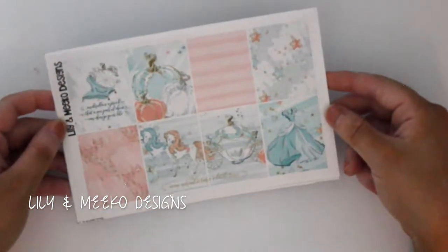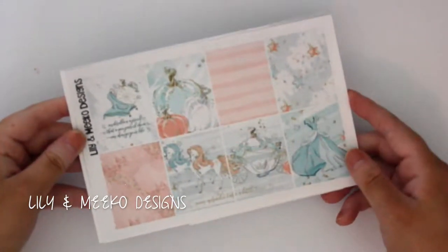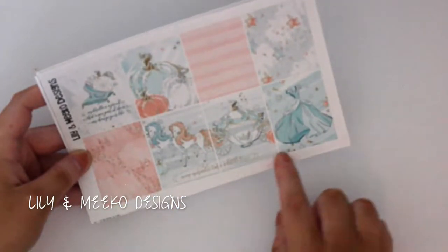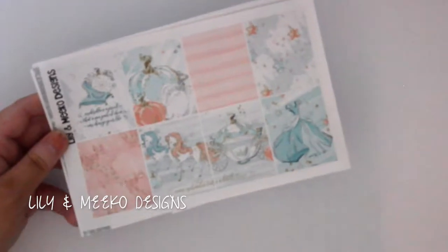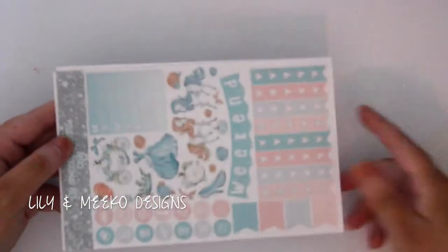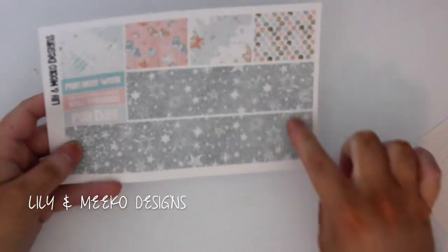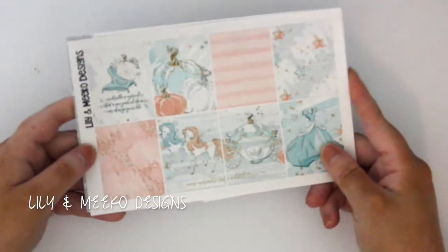Next up is the kit called Cindy, which is obviously based off Cinderella. The full box says 'Cinderella is proof that a pair of shoes can change your life,' and this double box says 'even miracles take a little time,' which I love and will probably get tattooed on me one day. Again I have the glitter headers, functional page, boxes, bottom washi, and cut strips of washi. This kit will be so beautiful with silver foil.